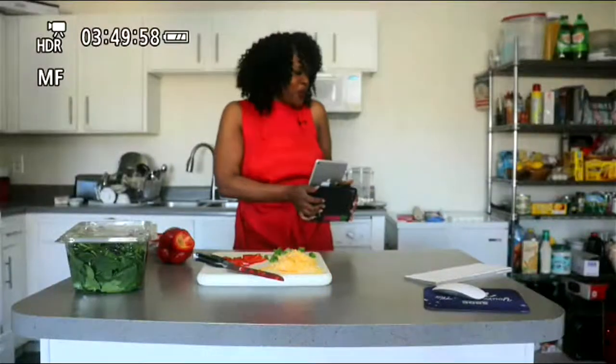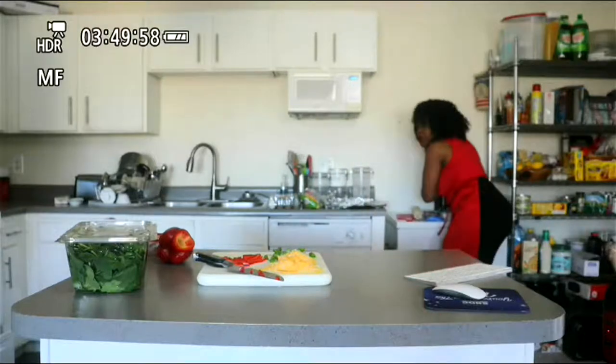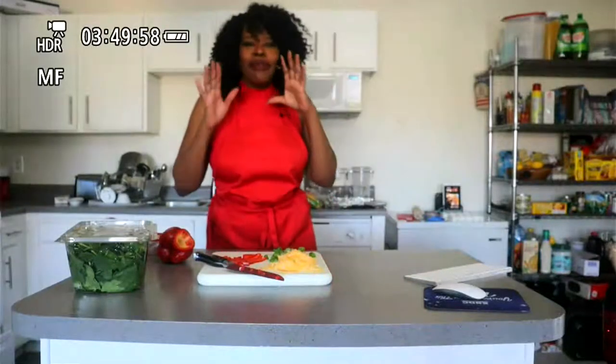In five, four, three, two, and one — we should definitely be live, y'all. I don't know what's going on, but the technical difficulties this morning are real, though it didn't seem like it at first.